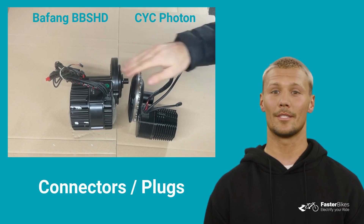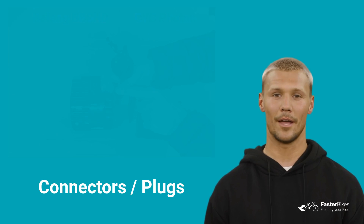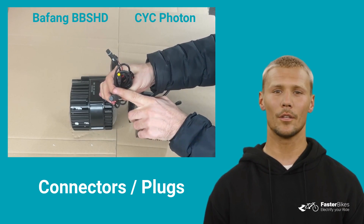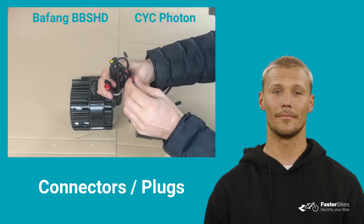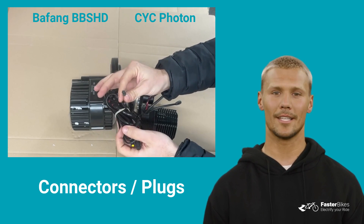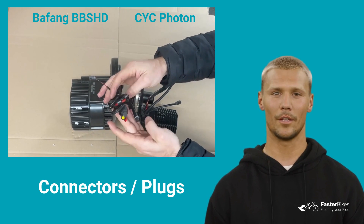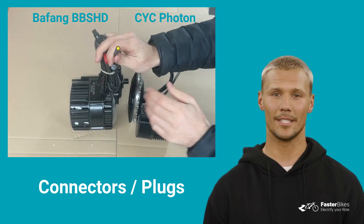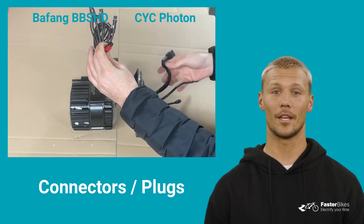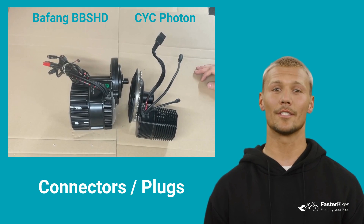Moving on to the motor plugs. Both motors have direct connections from the controller. The Bafeng BBSHD controller has two versions, one with additional connections and one without. Both motors have connectors for the battery, the main wiring harness, and one for the speed sensor. The additional connectors of the BBSHD include a plug for connecting a rear light and gear sensor. The Photon's XP6 controller comes with an XD90 battery connector, which is much better than the Anderson battery connector of the Bafeng BBSHD motor.